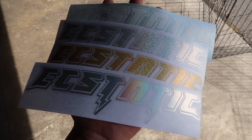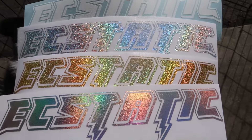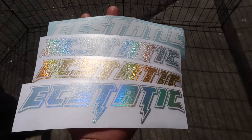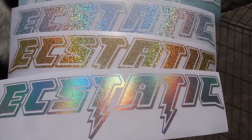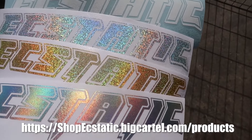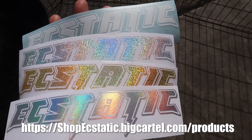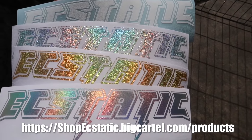Alright guys, so before we end this video I want to let you guys know that we restocked some of the colors and we got some new ones right here. Look at that shine. So yeah, if you guys want to help support the channel and support me, please visit the link right here or in the description box below. Don't forget to like, comment, and subscribe guys — see you guys in the next one.